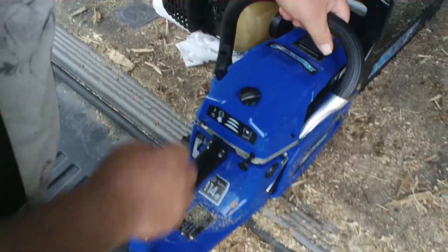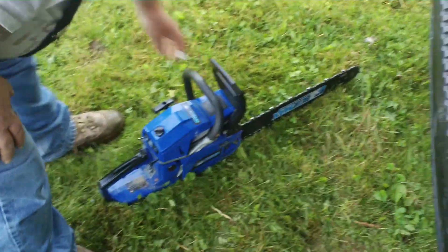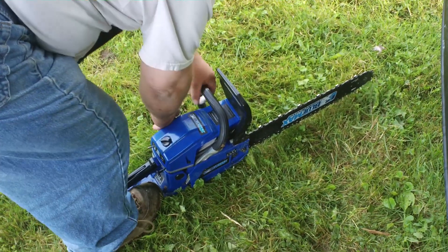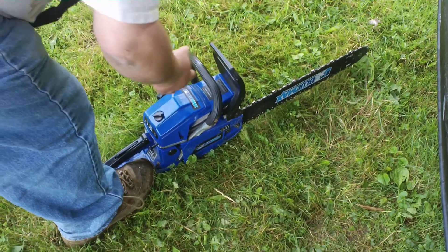I usually start mine right here, but you're not supposed to. You're supposed to start on the ground. You put your foot right there and that holds that chain up out of it. Put one hand here. They say always pull it with your right hand — I don't know why.